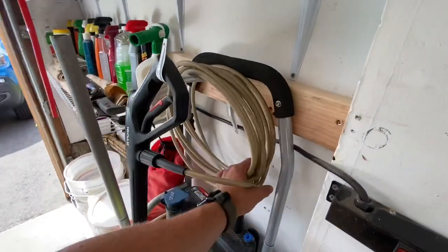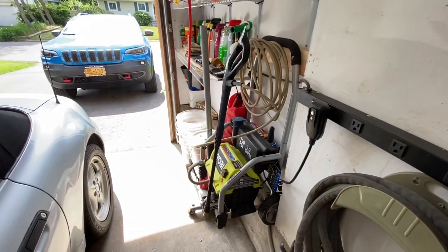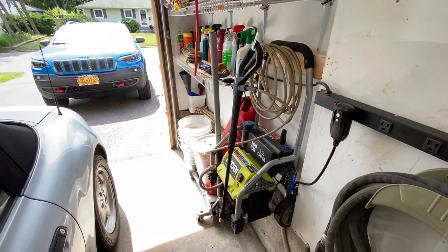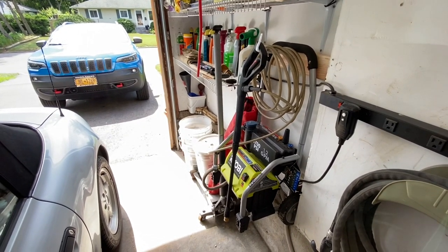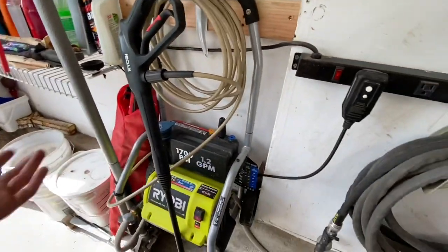I have a 50-foot hose coming from Amazon — I only paid $20 for it. If you ever buy from Amazon, make sure you check out the pre-owned or refurbished section before you buy something. The hose originally was like $32; I'm paying $20. And then with Prime, obviously, free shipping.